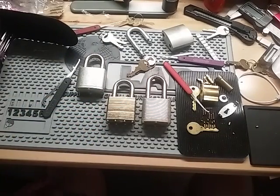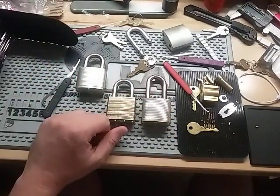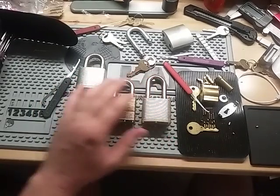I got a whole bunch of these in the box. I didn't count them, but I didn't know I had any. I don't know if it's half and half or what. I'll put a link in the description with the picture of the security pins that are in this.